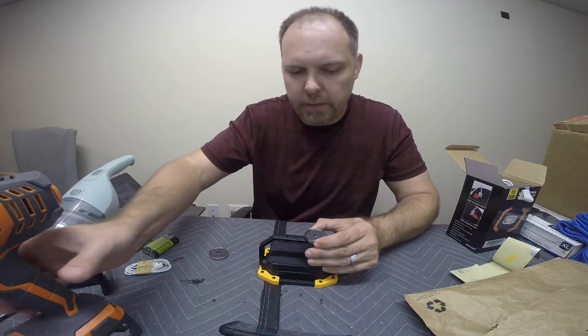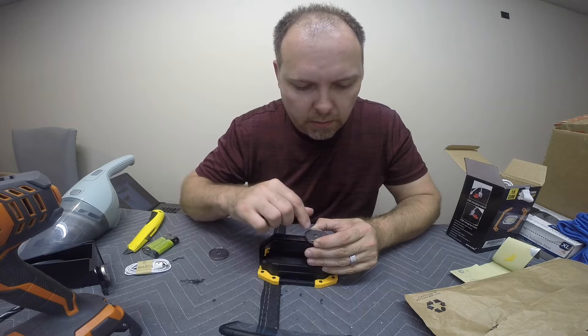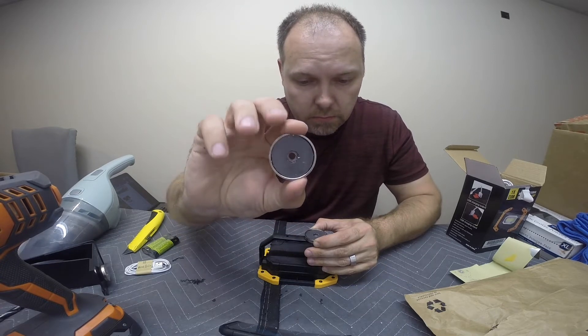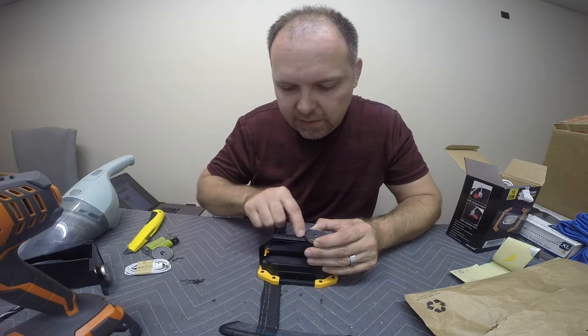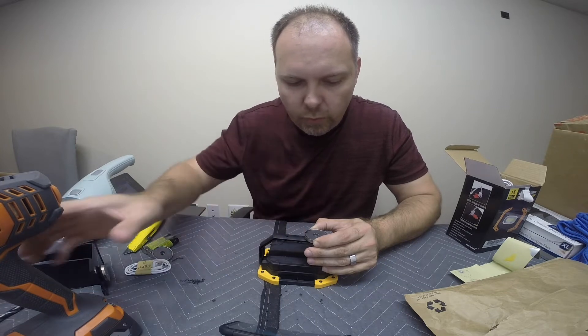We'll put that one there, and this one will go right here. When lining it up, I took the magnet — I can see through the hole of the magnet. I can see this line right here, which is the form line from when they did the forming of this handle.